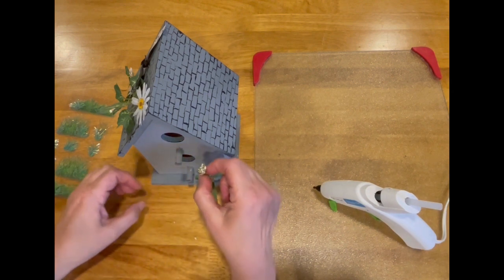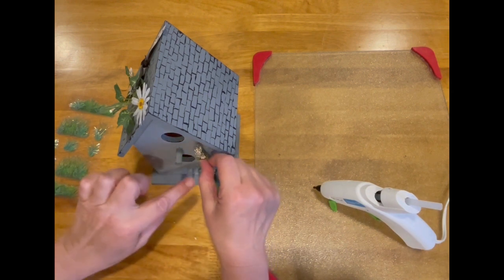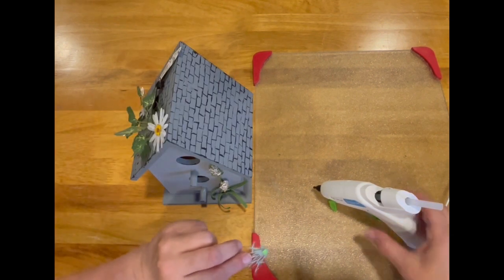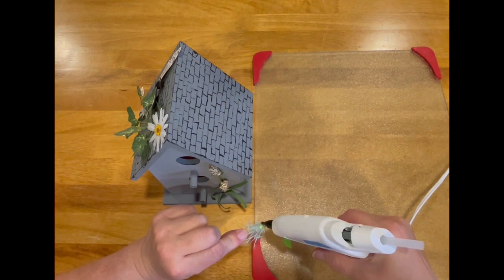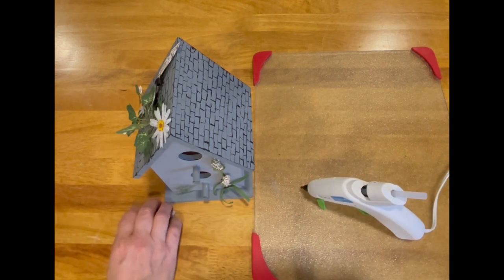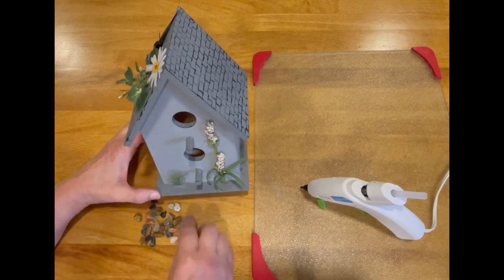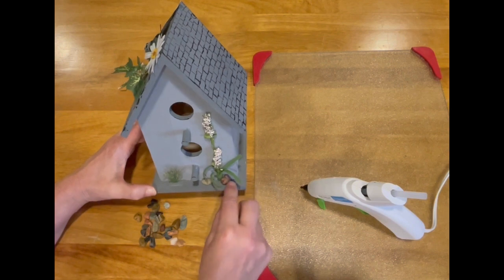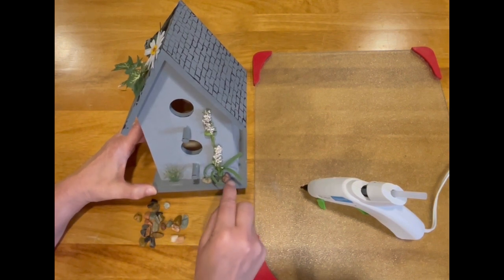At the front of the birdhouse I placed one flower, then I placed some grasses, and then I found these little pebbles and rocks that I put around them. That way it seemed as though the one flower and grasses were growing up through the rocks at the front base of the birdhouse.